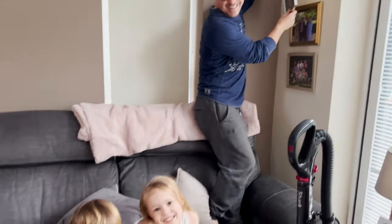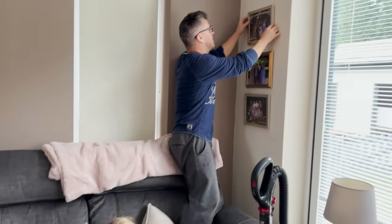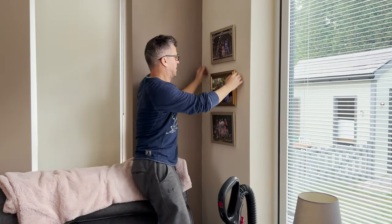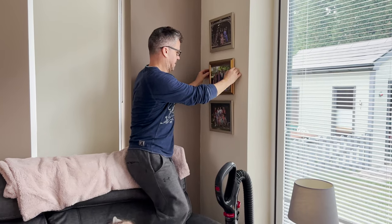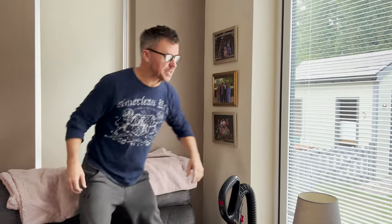I know what you're thinking — it's terrible, isn't it, mummy having daddy making things at Christmas! I'll put that one up a little bit higher because that frame's a different size.